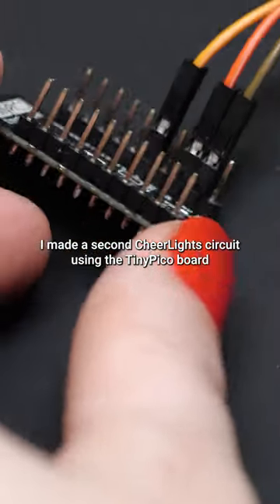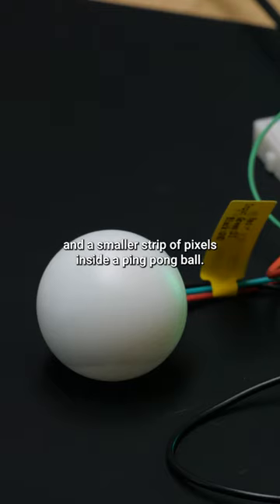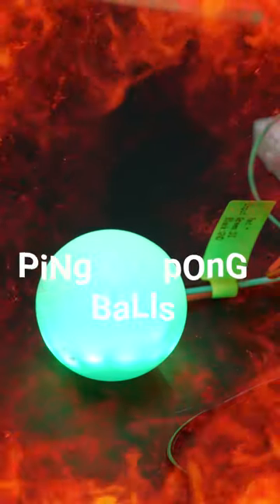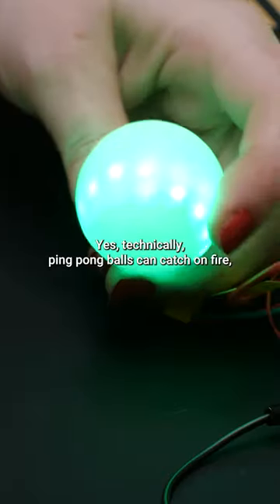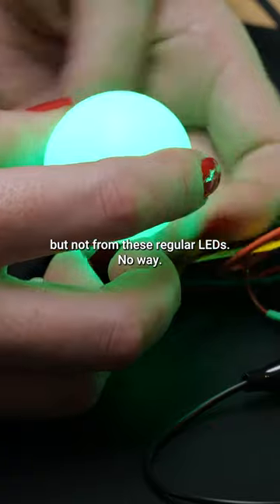I made a second cheer light circuit using the Tiny Pico board and a smaller strip of pixels inside a ping-pong ball. But Becky, ping-pong balls are flammable! Yes, technically ping-pong balls can catch on fire, but not from these regular LEDs — no way.